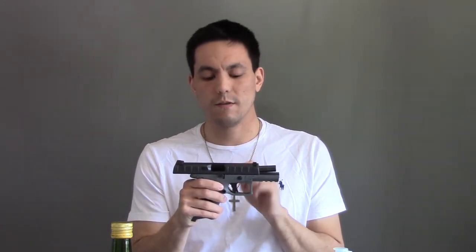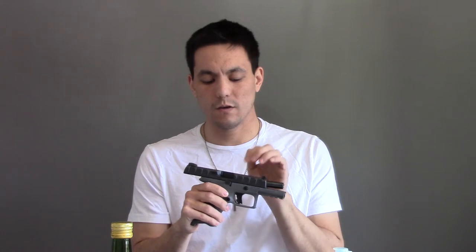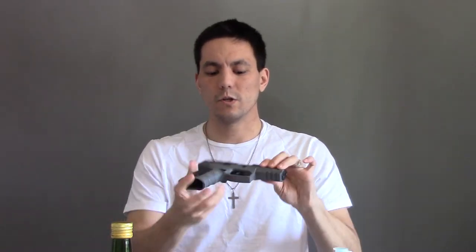Beretta claims these slide serrations were designed specifically with gloved hands in mind, with the idea that you would be able to get reliable purchase on the slide anywhere along its surface. And when it's dry, that absolutely works — you can grab from anywhere on the slide with pretty much any grip and get very good purchase.